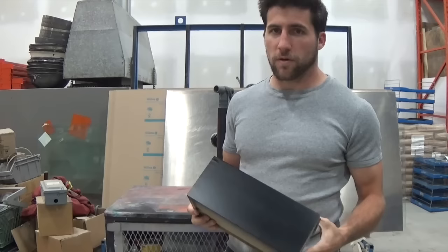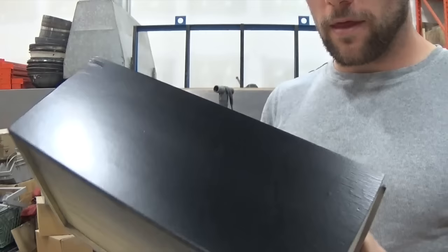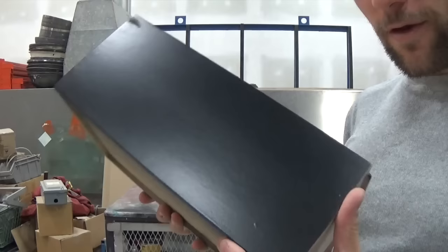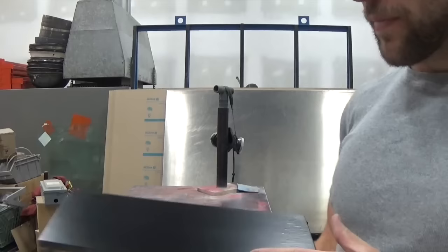That's it — two coats of clear. You can do three if you want, but I only did two, ten minutes apart. The lighting in here is terrible, I apologize, but that's what we're left with: a flat black finish. The wood isn't very well sanded over on this side, but you can see it's a nice flat black.